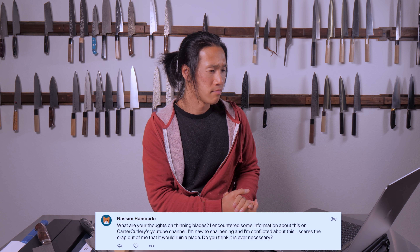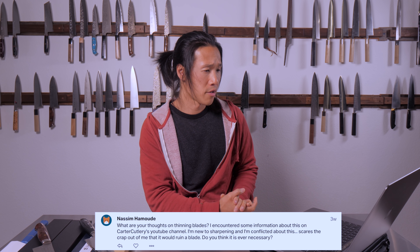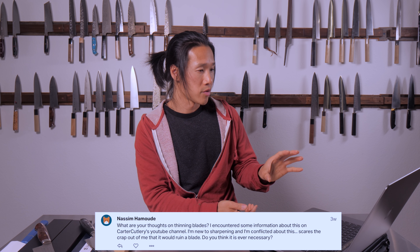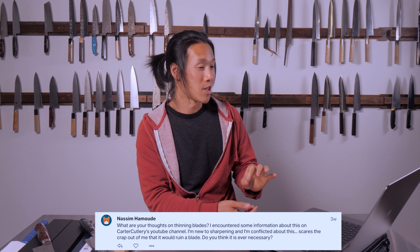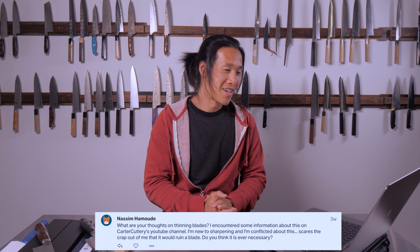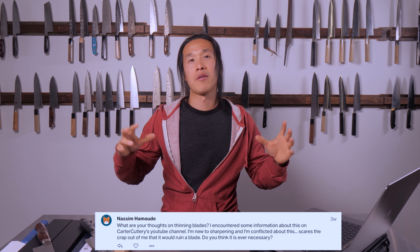Last week I posted on my Patreon site asking my patrons to submit questions for a Q&A video. This question is from Nisim Hemode: 'What are your thoughts on thinning blades? I encountered some information on this on Carter Cutlery's YouTube channel. I'm new to sharpening and conflicted about this — it scares me that I would ruin a blade. Do you think it's ever necessary?' This is a topic that's going to open up a huge can of worms.